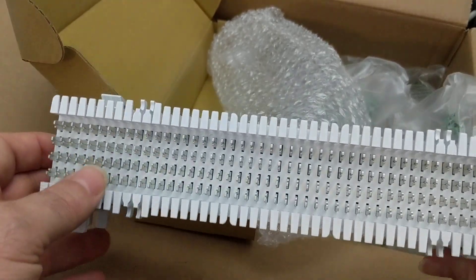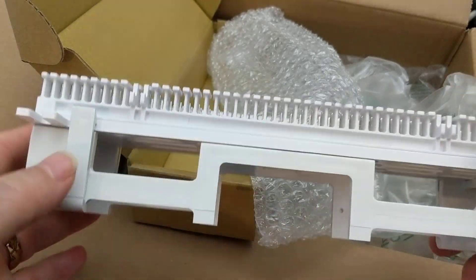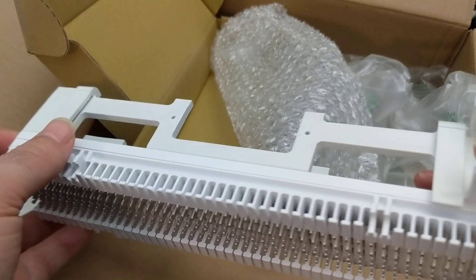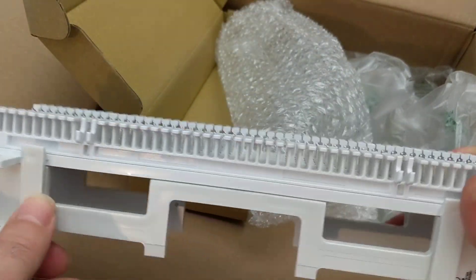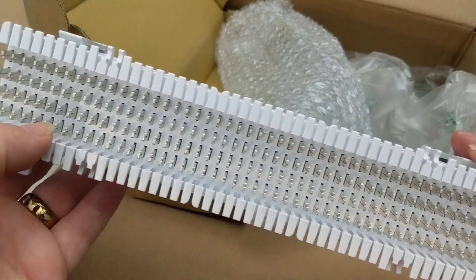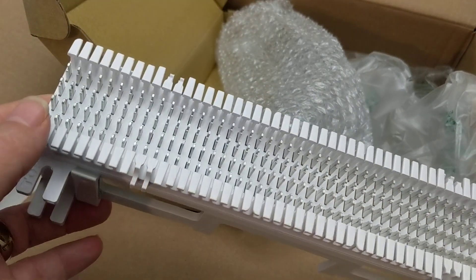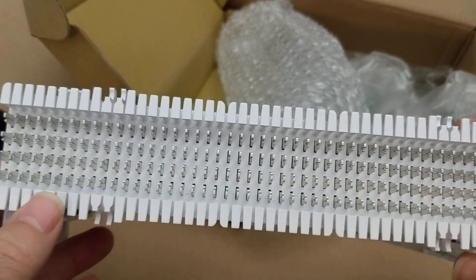That's just a short video to show you what a 66 block and a 66 block stand look like. I got this one off Amazon, though you can get these from most online suppliers. This is a Leviton brand, which is one of my favorites, but Allen Tel makes a good one too. Thanks for watching!